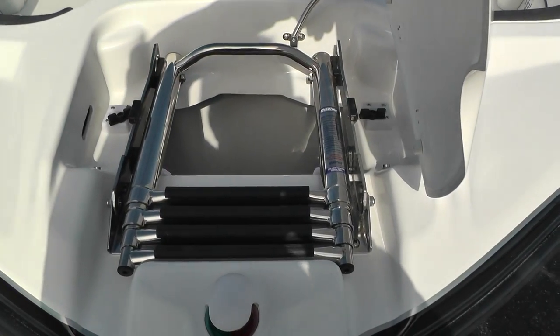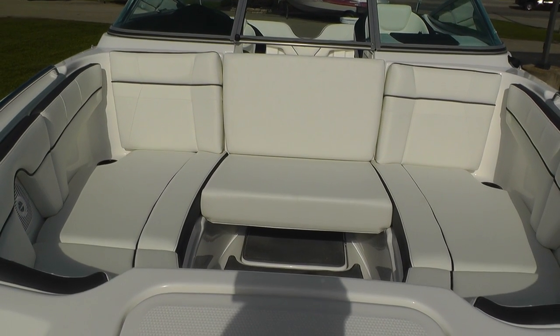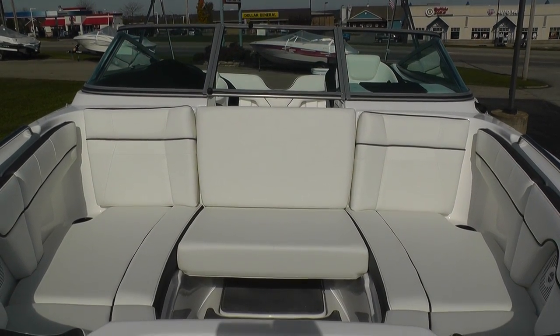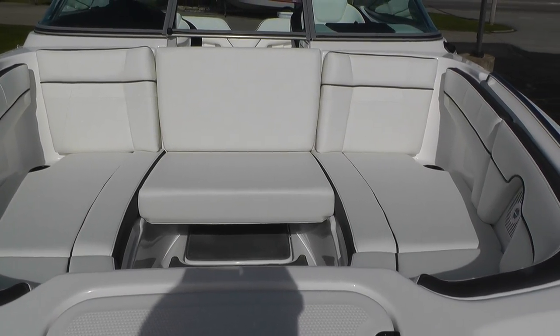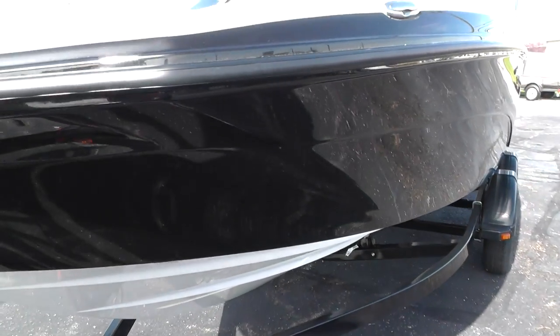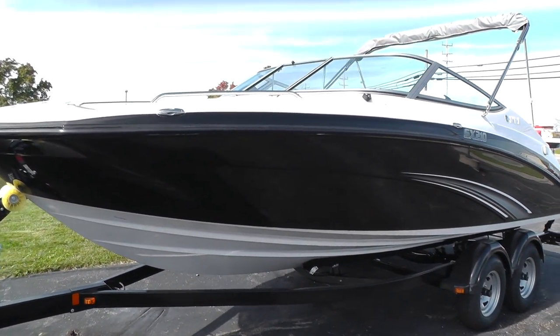There's your bow ladder and anchor storage. Our bow cushions have several configurations which I'll show you when we get inside the boat. The way it's set up now, we have a bow filler cushion with a backrest for all forward-face seating. We'll continue our walk around and climb inside for a tour of the interior.